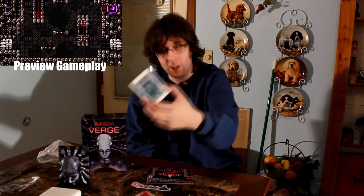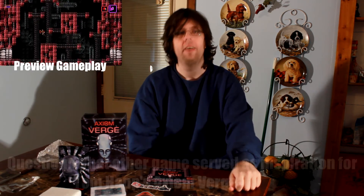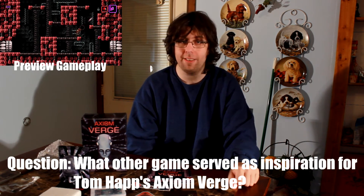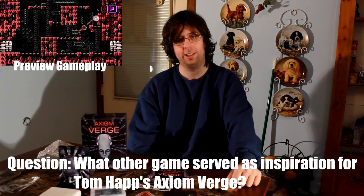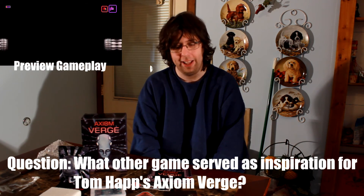I'm not going to use the Steam key because I got the cartridge. So that being said — Axiom Verge is clearly made by Thomas Happ, and it's inspired by Metroidvania, but during interviews Tom Happ also mentioned that this game was inspired by another game. Leave your comments below to tell me what that game is, and if I pick your comment you get a Steam key for Axiom Verge. I'm Blazer Terribad — thank you for watching this unboxing, I'll catch you later!